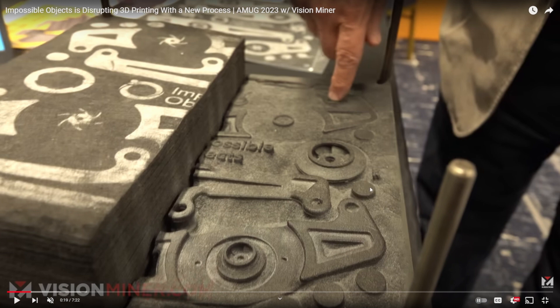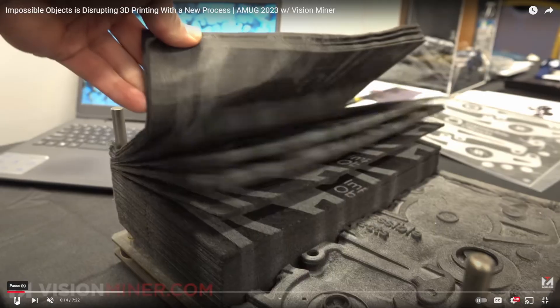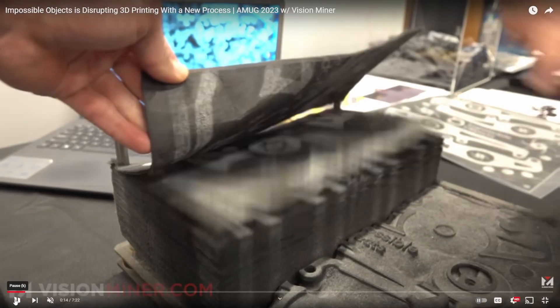Essentially what's happening is, on the left side of the screen, these are carbon fiber sheets — essentially a woven fiber sheet. What's happening is it's painting on a polymer onto the sheets of carbon, and then these sheets get stacked and go into some cooker oven. It reduces the sheets down into the thing you see on the right, which is a set of parts created from the meshing of the thermoplastic into the carbon.